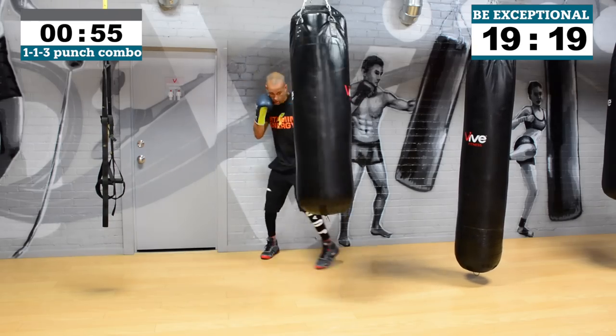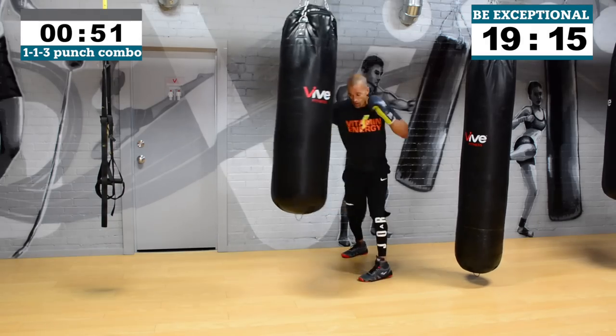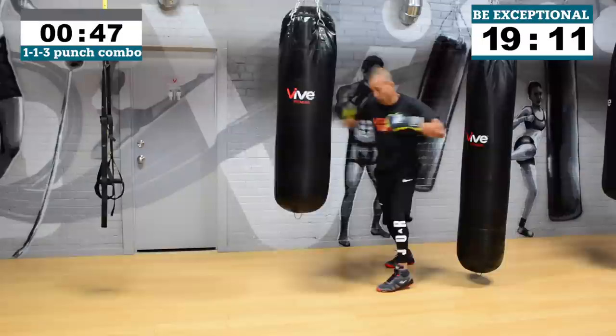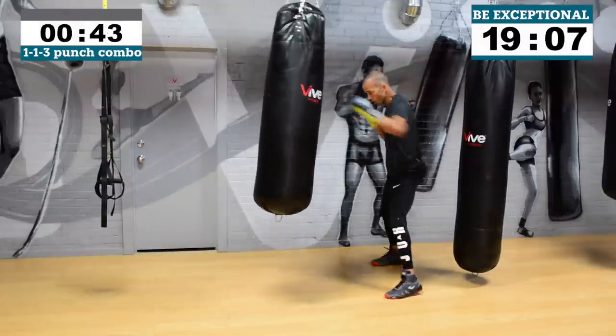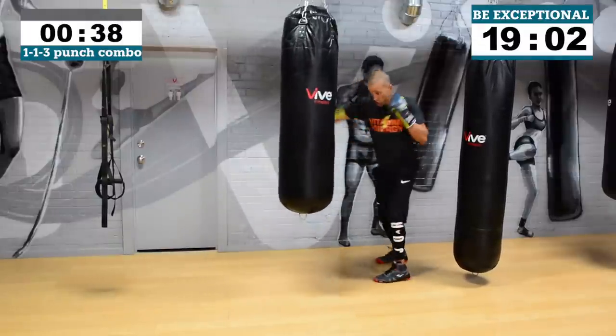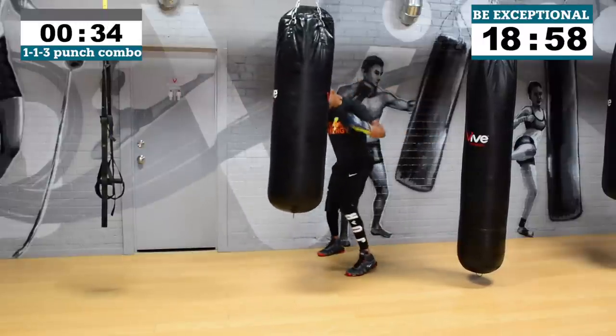The only round that ever matters is the one you're in. Max, max! Give me 30 seconds crew.